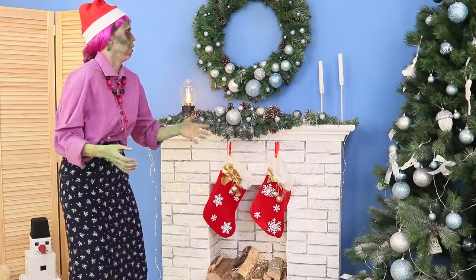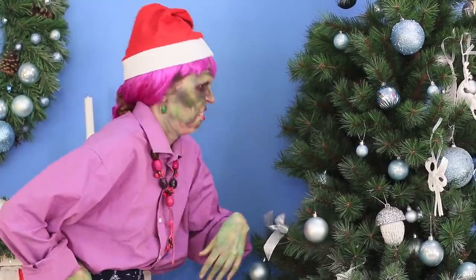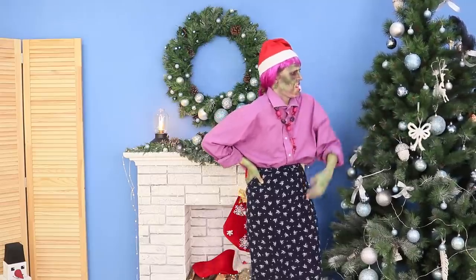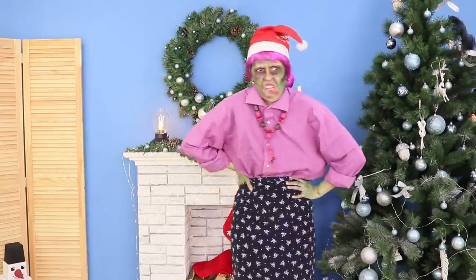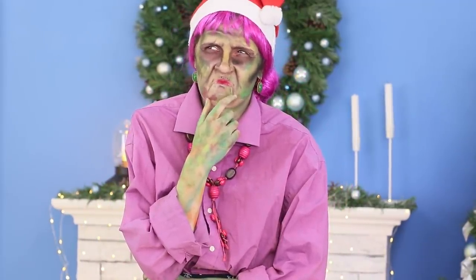Granddaughters? Where did everybody go? Oh my zombie! Who decorated the Christmas tree like that? Cute wreaths, shiny ornaments, neat stockings — this is completely tasteless! It's outrageous! Kids these days, they don't know anything about decoration! It's okay — check out this masterclass from Zombie Grandma!